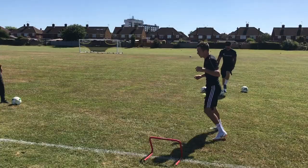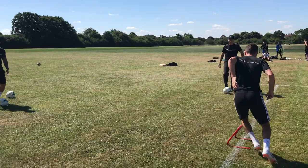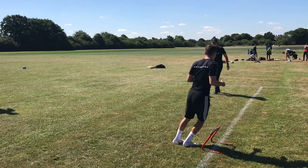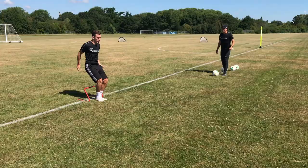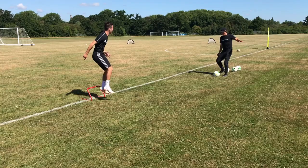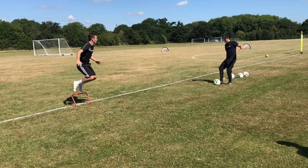Lovely. Last one. Lovely. That's one. Nice. Great technique. Keep finishing. Keep finishing. Good Josh. One, two, three — you can get that spring in. Good technique.